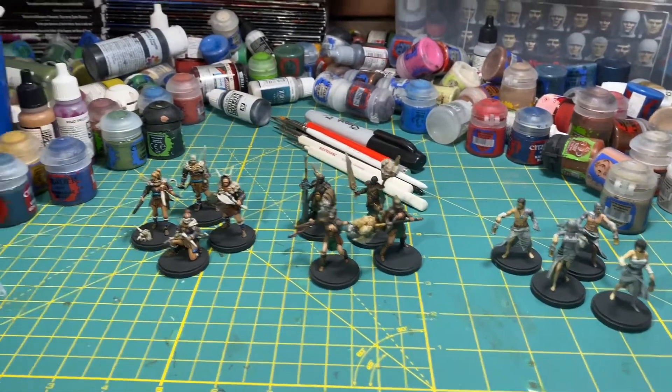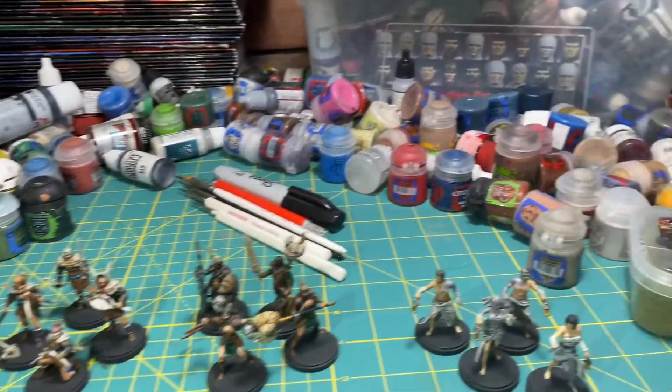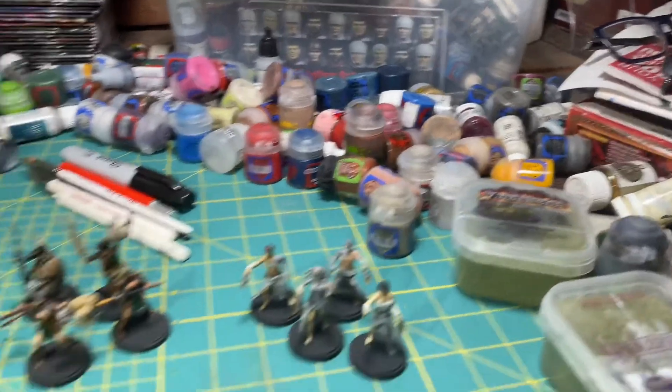Alright players, look at my messy desk. I am going to be organizing my paints in the coming weeks — I've got a new paint rack system coming in.